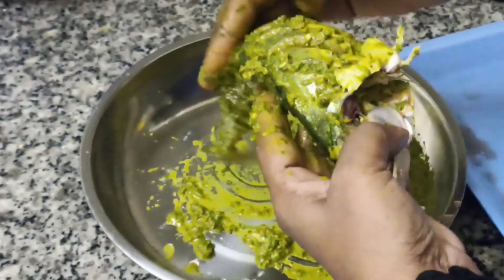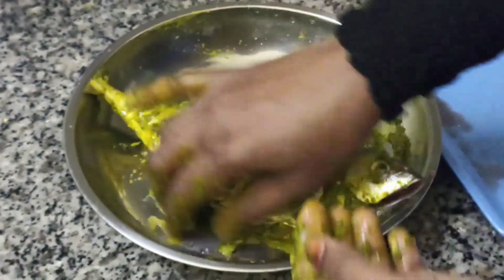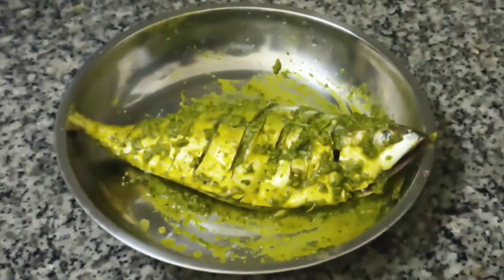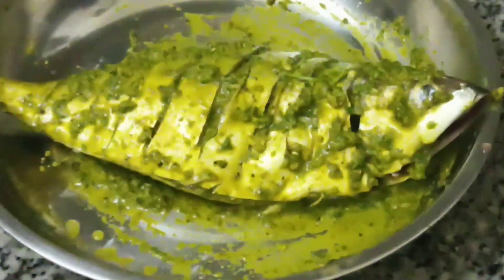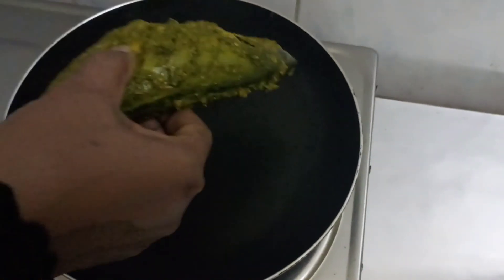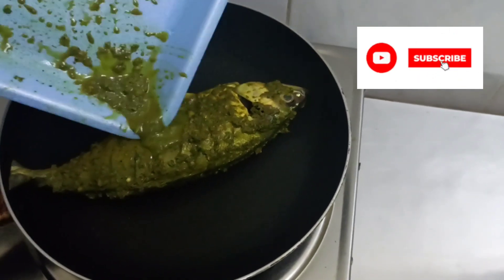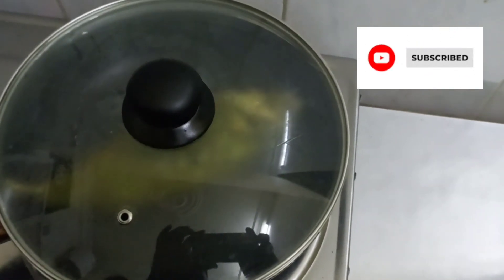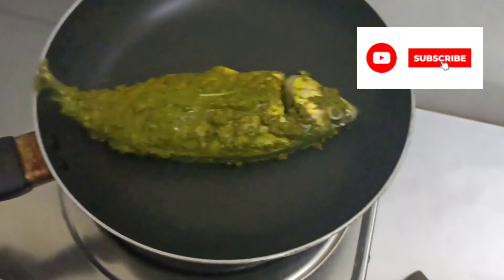We fry the fish in the pan. We will love you and taste it. If you're not eating it, let's taste it. Let's fry it. I want to cook it in a pan. I'll add a pan to it. I will put the sauce in the bowl with a little oil.